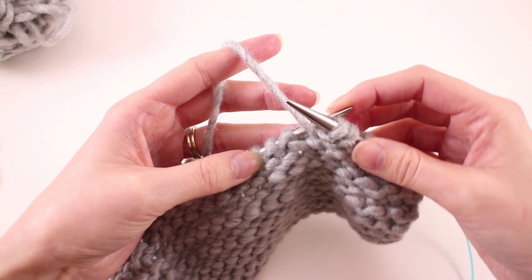Working knit stitches in this continental style is pretty simple — it's actually very straightforward — but what about purls? Purls are the opposite of the knit stitch, and I just really couldn't wrap my brain around how we were supposed to hold the yarn in our non-dominant hand and make this purl work.